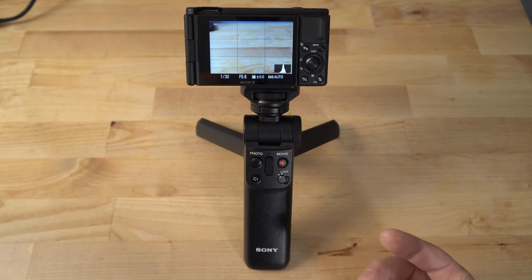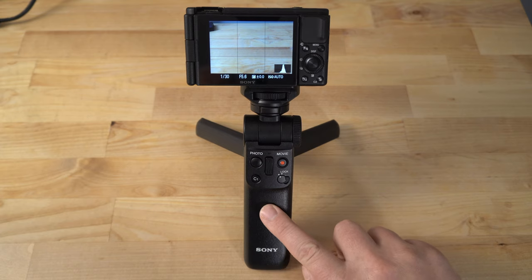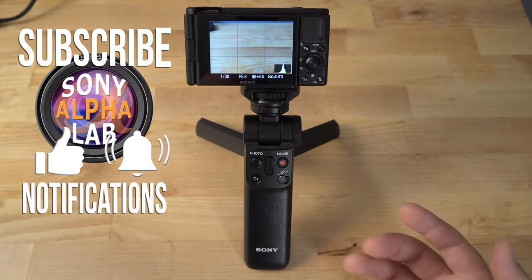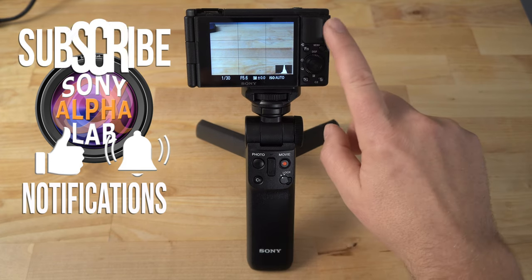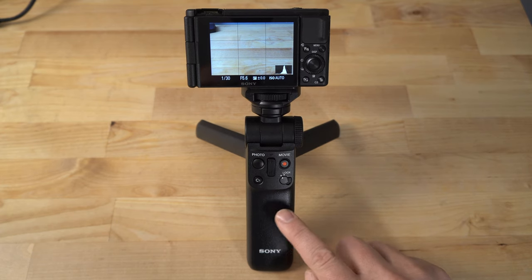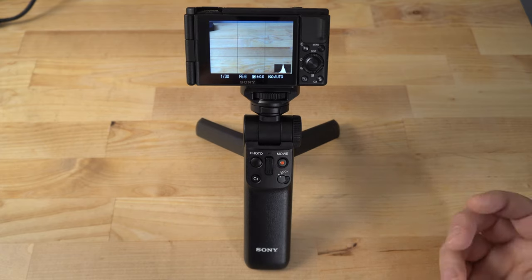That is about it for this quick review on the GP-VPT2BT Wireless Remote Commander Shooting Grip from Sony. If you guys have any questions, please ask in the comments below, and in the description will be links to this grip. Right now it's going for $138 US on B&H Photo. Based on my experience, I really enjoyed using this, and I would absolutely buy this if I had an RX100 series camera or the new Sony ZV-1. Anything that's lightweight, this is a really great accessory that makes it much easier to hold the camera, especially when it's ultra compact. Catch you guys next time — have a great day.